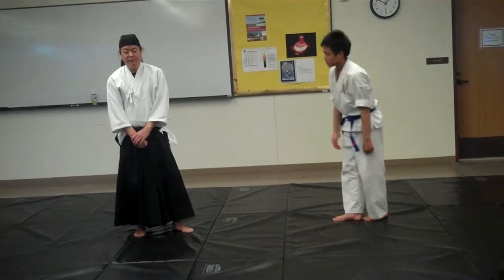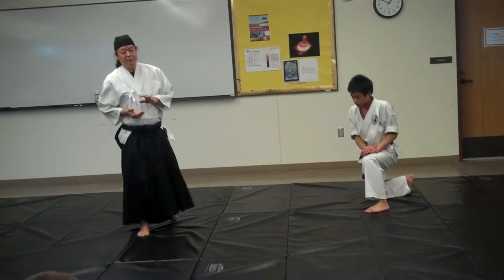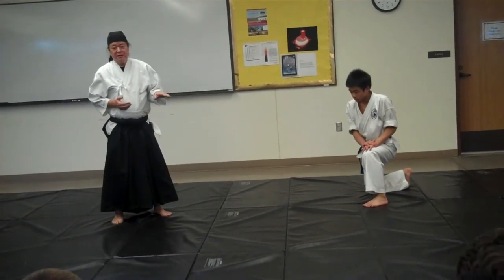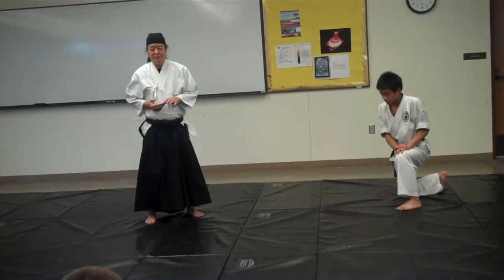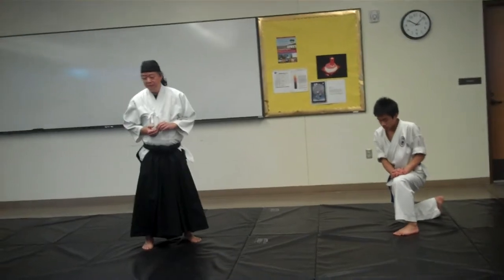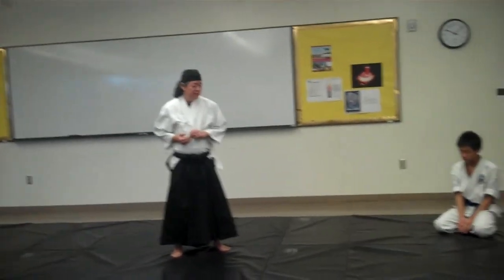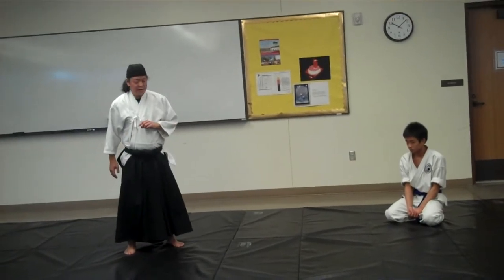This is how we throw soft, but it's also how we throw hard. You have to be able to throw soft to understand how the technique works before you can throw hard. It's hard on the body if you throw everyone hard all the time. Let's try pairs and see how it works.